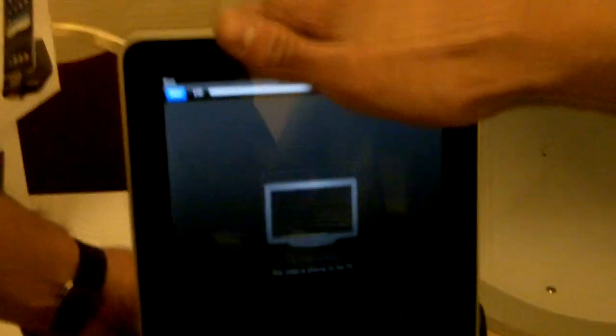Right now you have the iPad hooked up to it. It natively supports any Apple products — so iPad, iPhone, iPod.